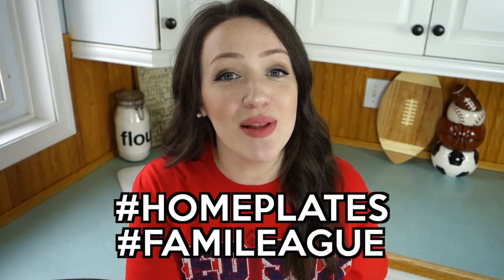If you guys make these for Memorial Day, game day, whatever kind of day, definitely take a picture and tweet me or Instagram me and use the hashtags Home Plates and Family because I would love to see how they turn out.